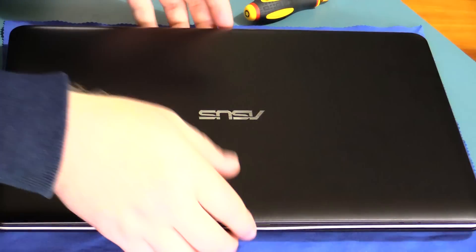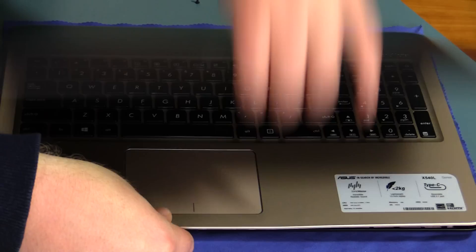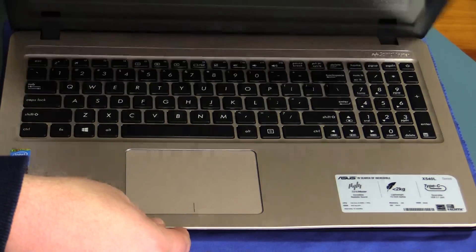Now if we flip it over, just to show you so you can see it's the same model as the one you're using at home.